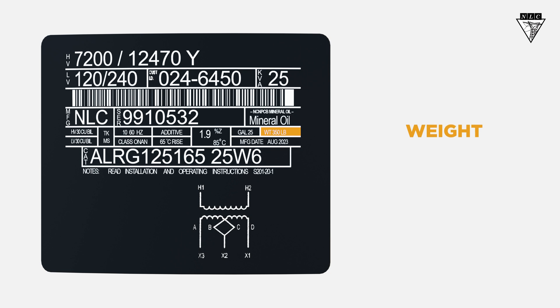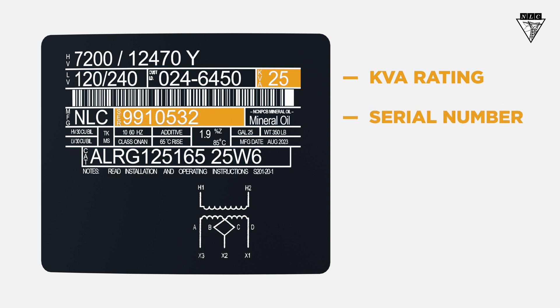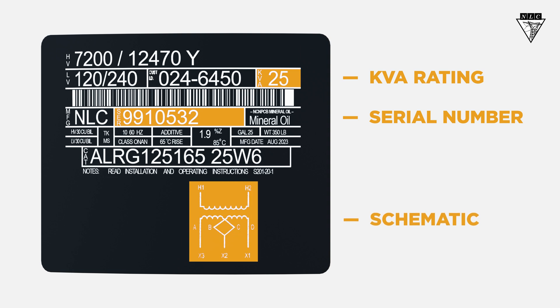Here you can verify the weight, so you can adequately rig the transformer. You should also be able to identify the KVA, the serial number, and the schematic, which gives you a diagram of the internal connections.